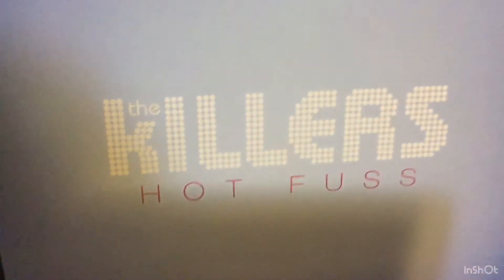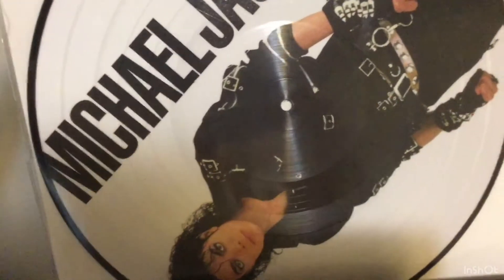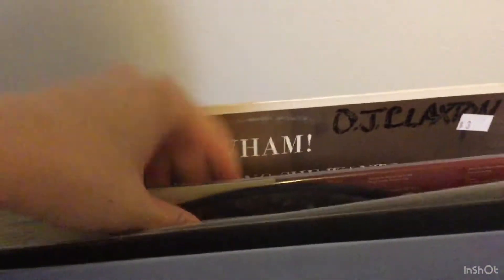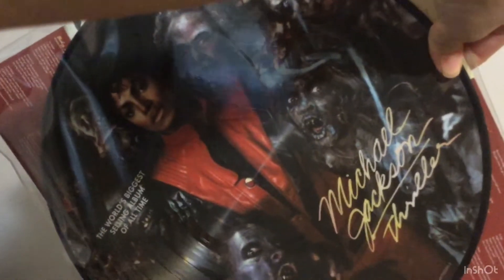Next I have the Killers Hot Fuss, Fleetwood Mac Greatest Hits — can't go wrong with that. I have the Michael Jackson Bad album, and this next Michael Jackson album — the artwork is really gorgeous on this — this is the Michael Jackson Thriller. Look at that. Spooky.